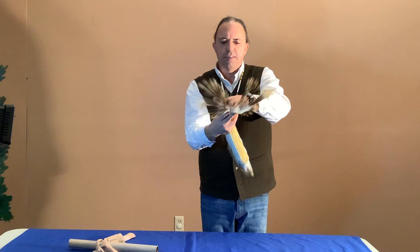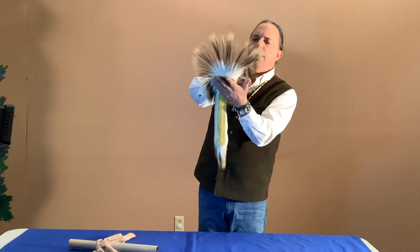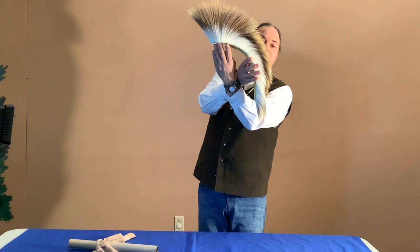The roach sets nice and wide and proud with a spreader on here — you get that right out nice and wide. Porcupine hair roach, look how pretty that is.